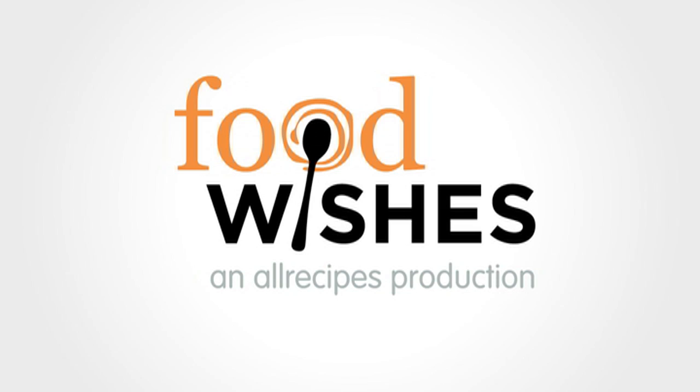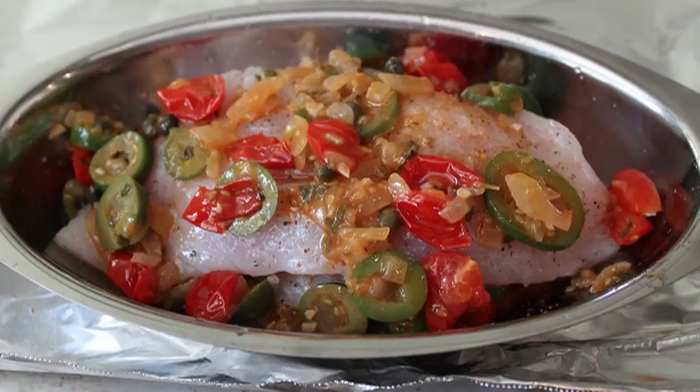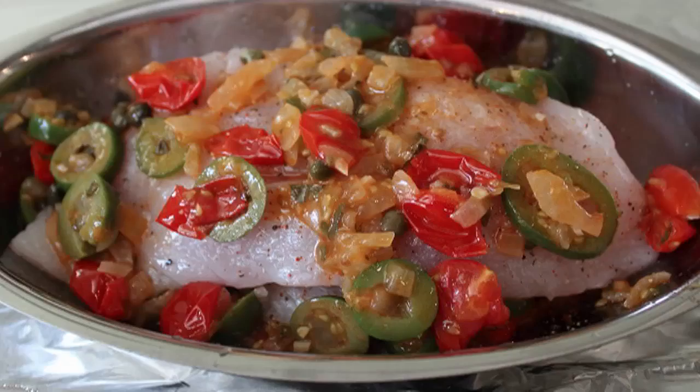Hello, this is Chef John from foodwishes.com with Veracruz-style red snapper. There are so many versions of this very popular Mexican Gulf Coast seafood recipe, but this version is very quick and incredibly vibrant in flavor and color. It's just a wonderful way to wake up the always yawn-inspiring red snapper.